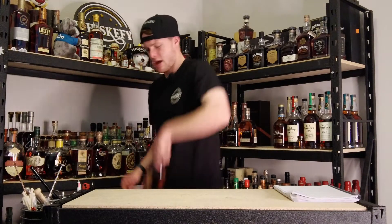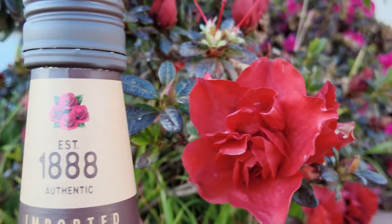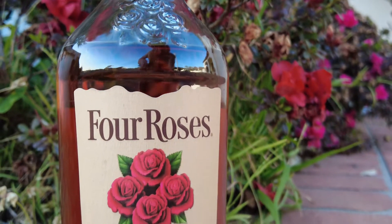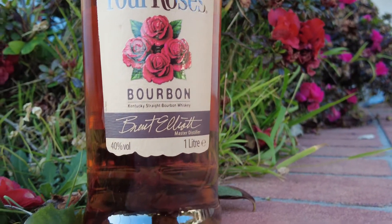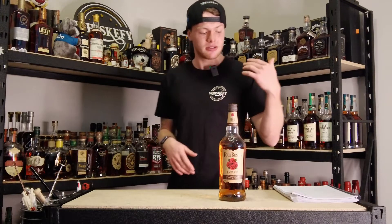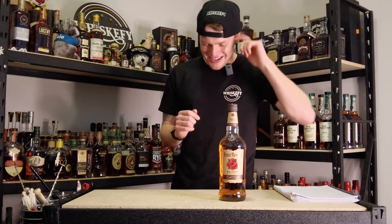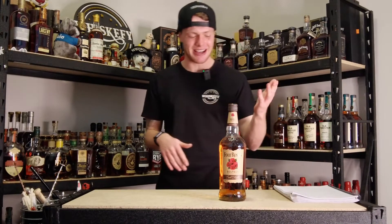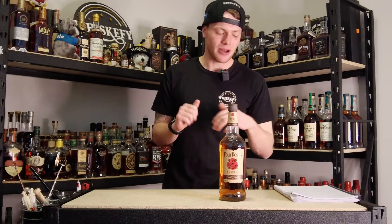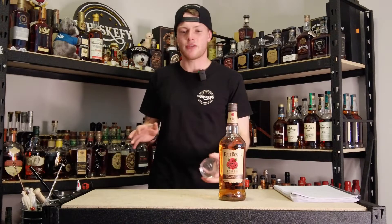I'll grab my handle — not really a handle, it's more a litre — of Four Roses. It is 80 proof, 40%, five years old, new charred American oak cask. This is a good start. It is about 60 bucks for 700 mils or 89 bucks for one litre, and about 20 to 28 bucks in the United States of America.